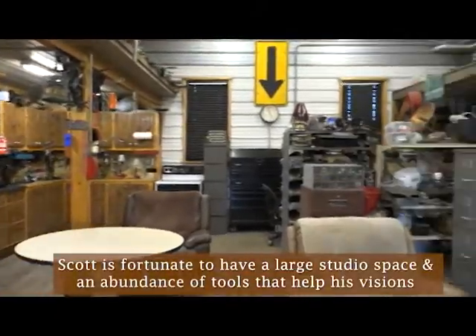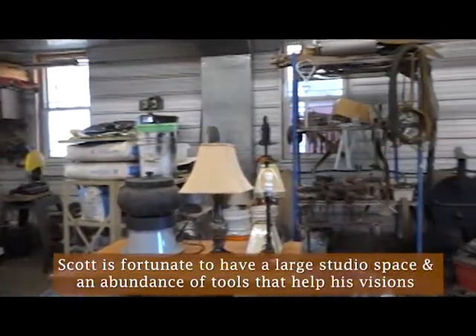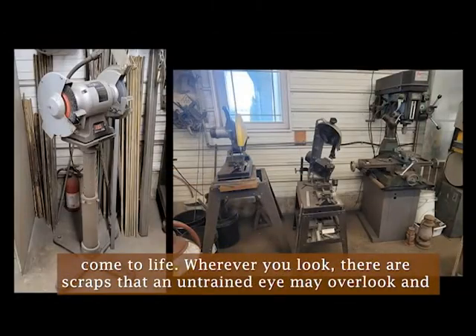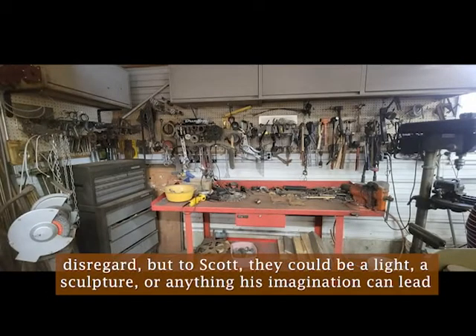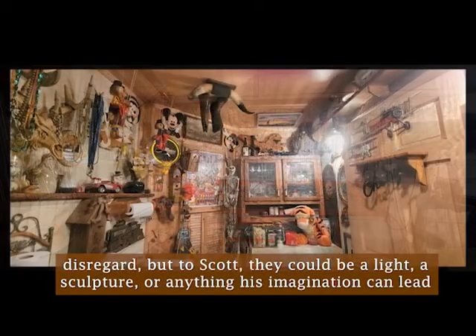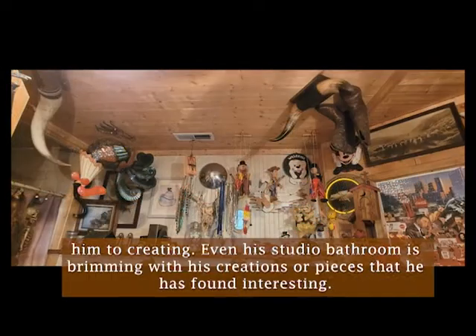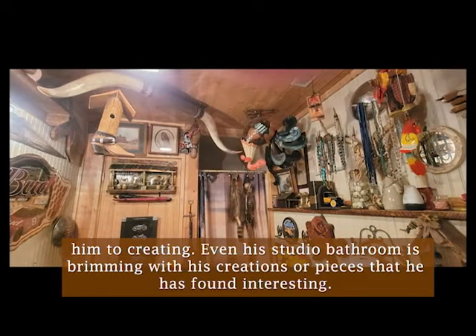Scott is fortunate to have a large studio space and an abundance of tools that help his visions come to life. Wherever you look, there are scraps that an untrained eye may overlook and disregard. But to Scott, they could be a light, a sculpture, or anything his imagination can lead him to creating. Even his studio bathroom is brimming with his creations or pieces that he has found interesting.